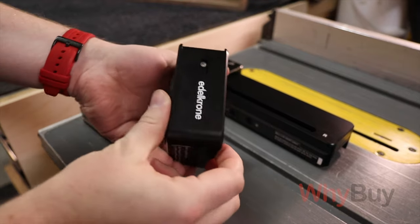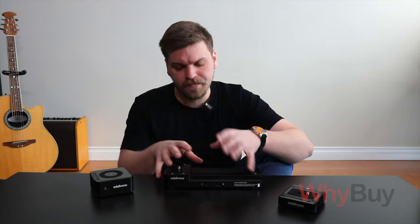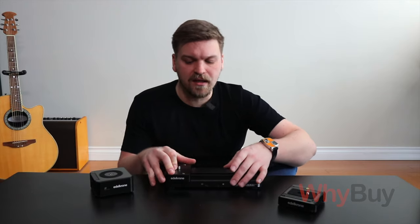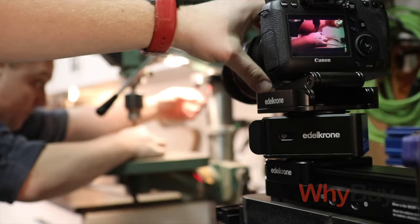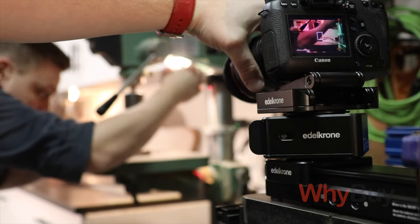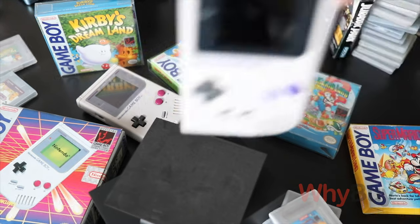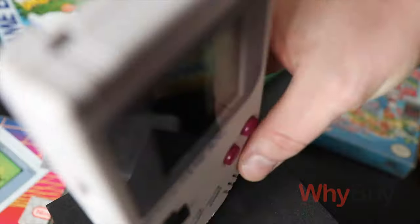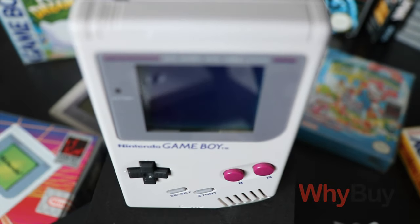Is it worth getting the Edelkrone Head One? Yes. When I originally got the slider, I tested it in base form, mounted a camera, and immediately realized we need rotation. The ability to put your product in frame, articulate it a little bit while the slider does its own thing saves so much time. Another thing I love about the Head One is you can use it as a turntable. For the Game Boy documentary, I had it rotating on the table while the slider with the camera was moving in a vertical position — it's a beautiful shot. It's such a compact system that it really helps you get creative with your cinematography.